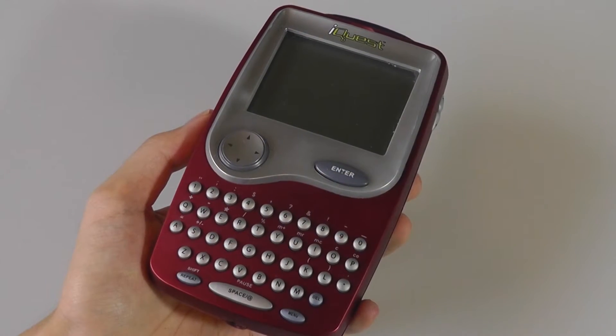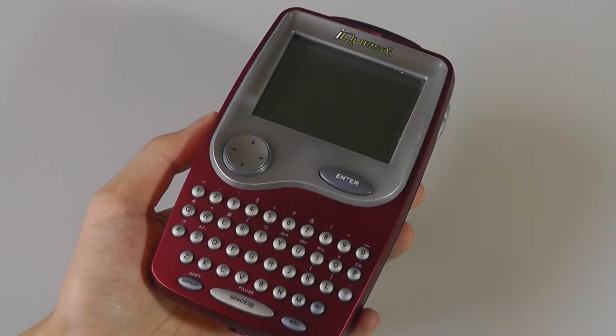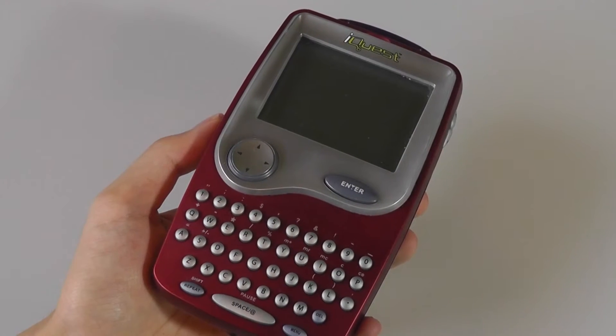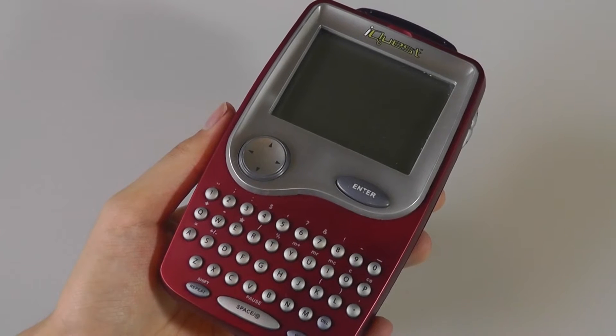Hey folks, here at OSReviews, you're watching our retro look back at the LeapFrog iQuest. This is a learning portable console that was released by LeapFrog in the early-to-mid 2000s, and you can clearly see that the inspiration was drawn from Pocket PCs and PDAs, which were the hype back then.